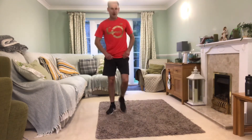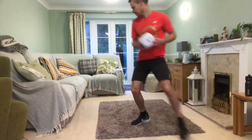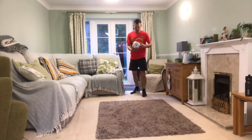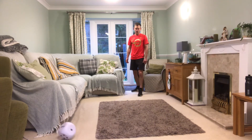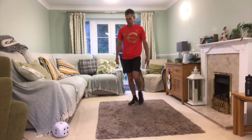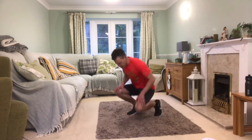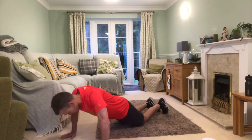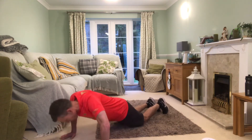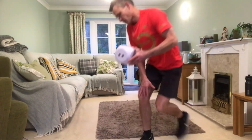Being at home, you can always pause the video to have a longer rest if you need it. Next one — press-ups. Here we go. What a relief — only five press-ups! Shouldn't take us too long. Set yourself up — one, two, three, four, five!